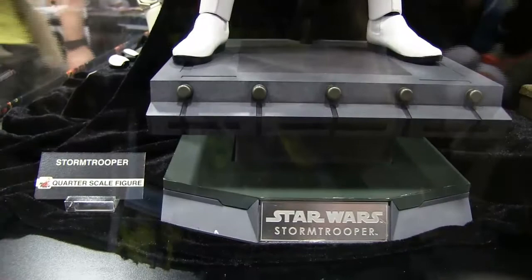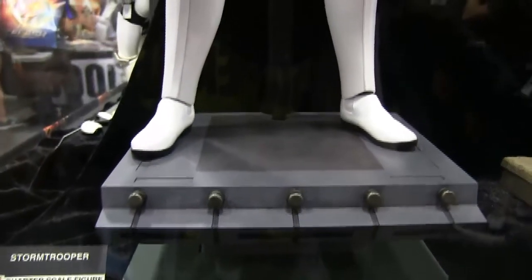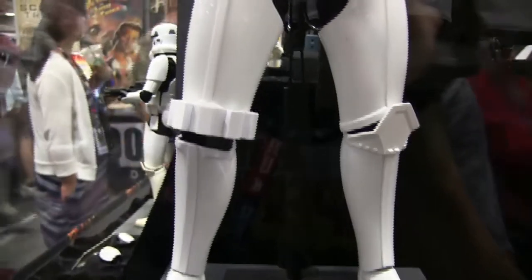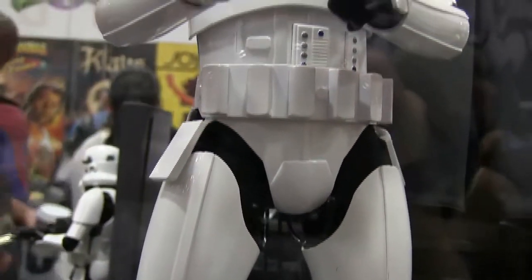Straight off the bat I am loving this museum style display stand. Sometimes with the Kylo Ren I'd like a more dynamic stand, but for this it just works perfectly, and just starting going up the figure it looks tremendous.